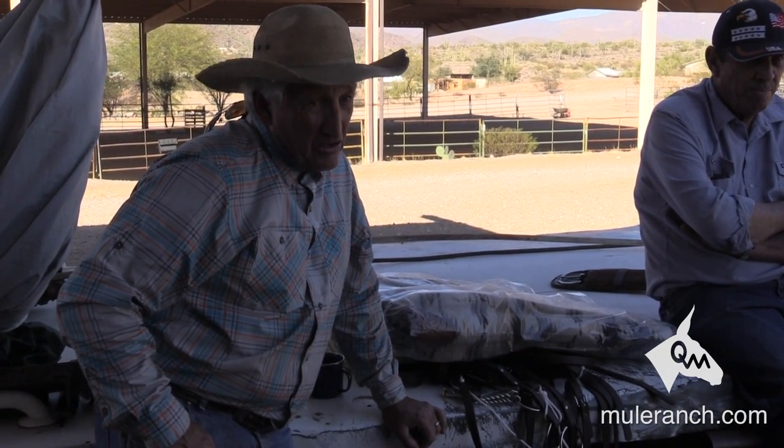As long as I'm not over-tightening that front cinch, I'm not creating that problem. Try to put your hand underneath there right now — it ain't gonna happen.